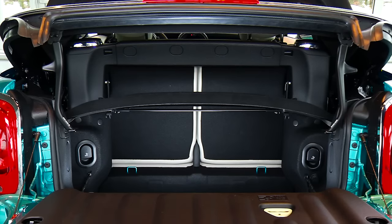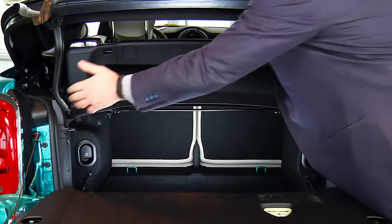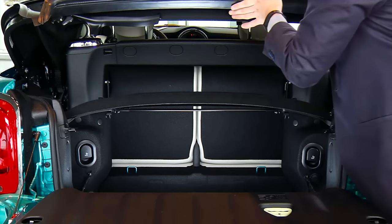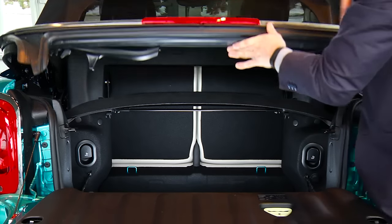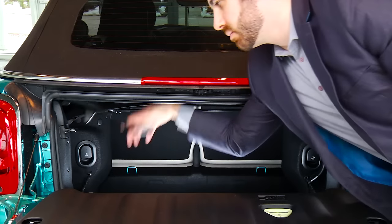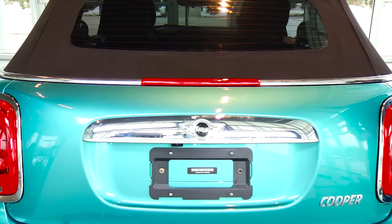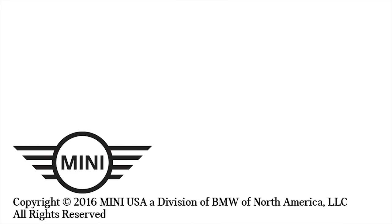To close the boot, lift up the convertible base, then bring the Easy Load handles back up and off of the latches. Then bring the convertible top back down and lock the Easy Load handles back down onto the left and right sides of the boot. Then close the boot entirely. And that's how you use your Easy Load function.